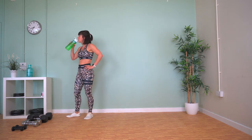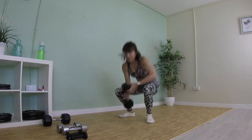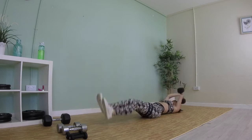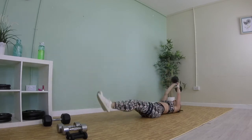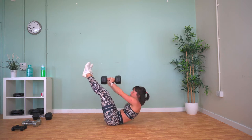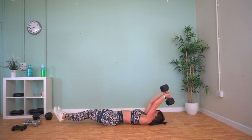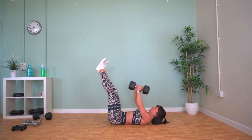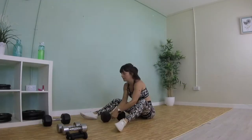We've got straight leg jackknives now — onto the floor. We're going to stretch up, hold the weight above your head, sit up and crunch the weight up to our ankles, and then slowly stretch back out again. Exhale as you crunch up.